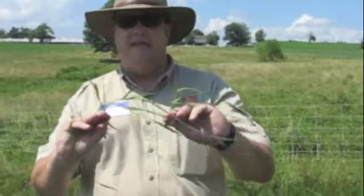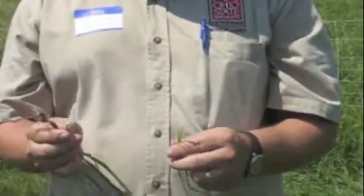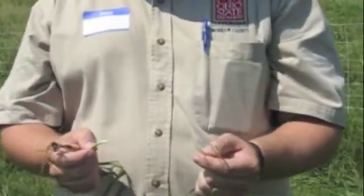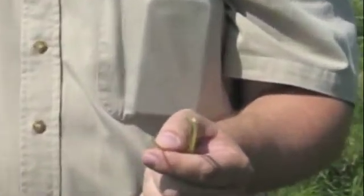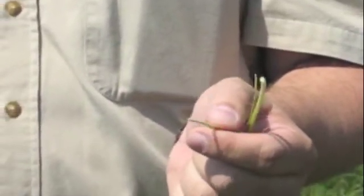Some people don't like fescue because of palatability issues and endophytes associated with it. But a lot of times we don't have seed heads, which is an easy way to tell them apart when we're out in the field. A lot of times they're out in the vegetative state and we have to figure out which is which. The quick and dirty way is to grab the base. Fescue — the base of the stem — the leaves are rolled so you can roll the stem in between your fingers.